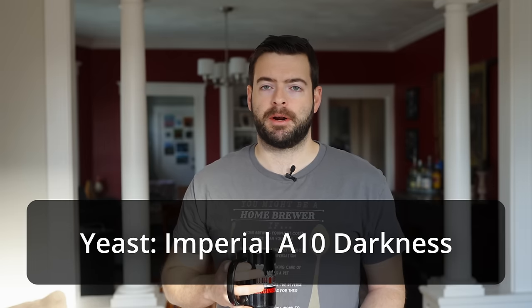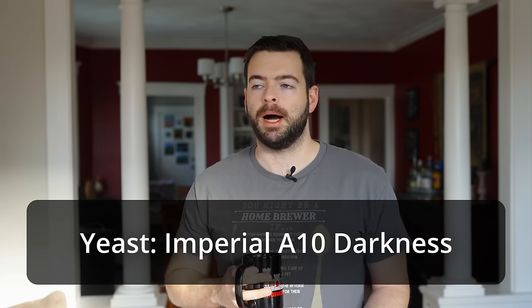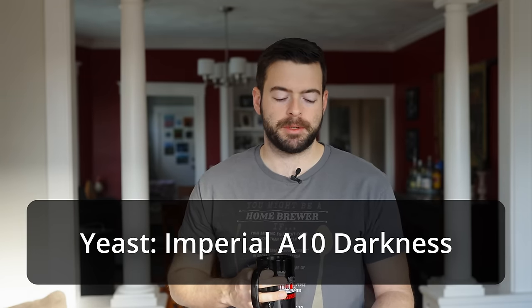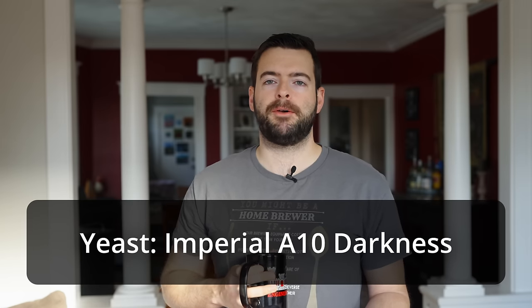For the yeast strain, I'm using Imperial Darkness, which is Irish Ale yeast. You can get the same yeast strain from many other manufacturers, but I've really fallen in love with the Imperial version — specifically, that pitch rate is awesome. I'm aiming to get this beer fermented really fast. With a higher pitch rate from the Imperial yeast, plus a starter, I'm hoping this low gravity beer can get fermented in about a week with very little ester character.